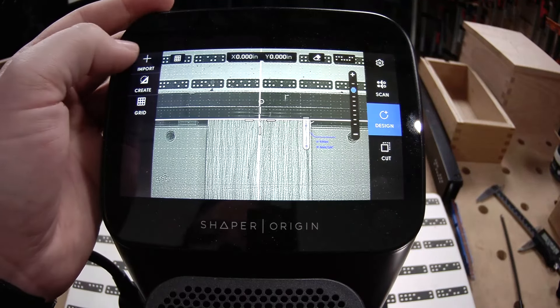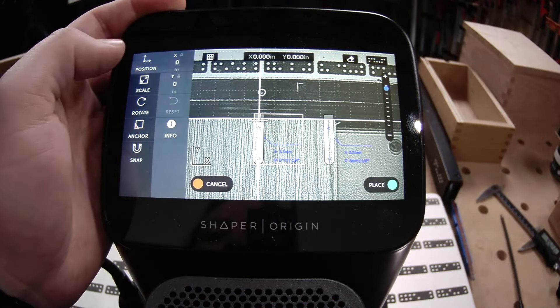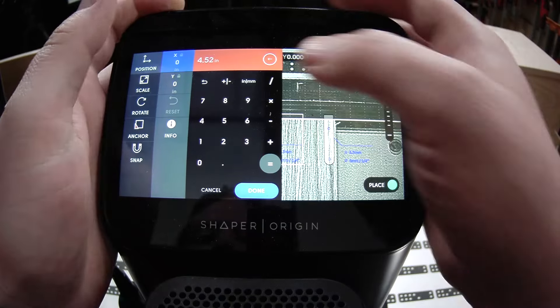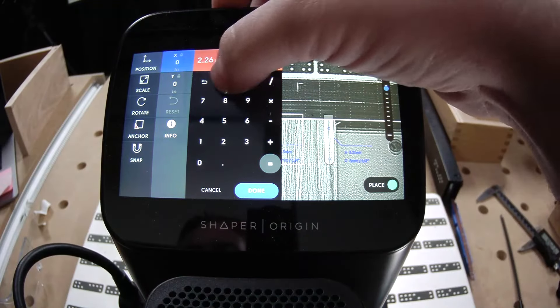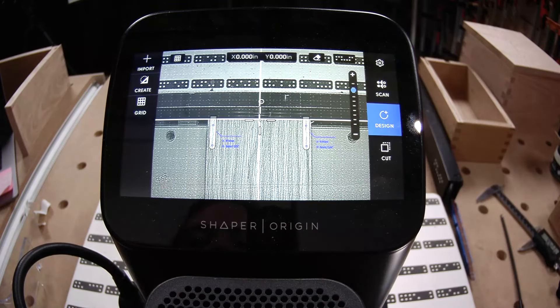Place. Let's do it one more time. Position — 4.52 divided by 2 — but now we're going in the negative direction. And voilà.